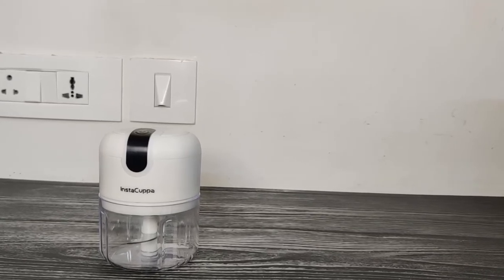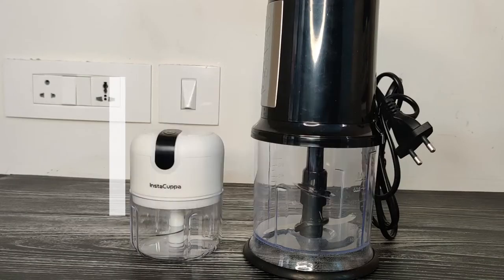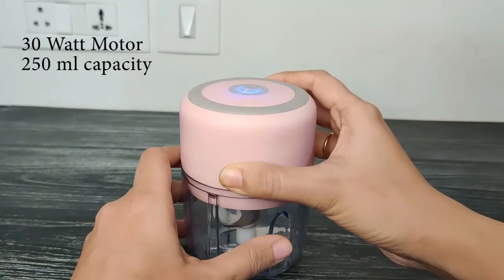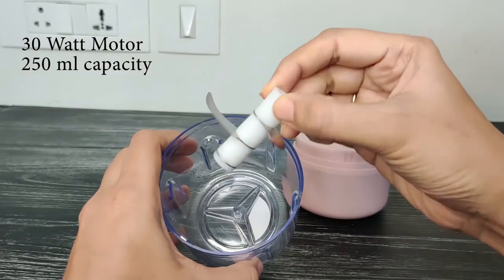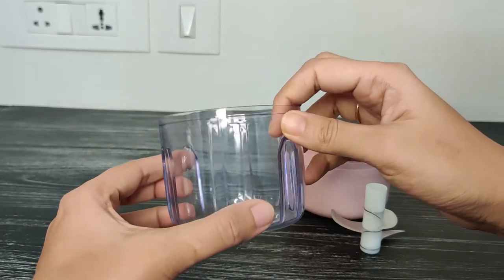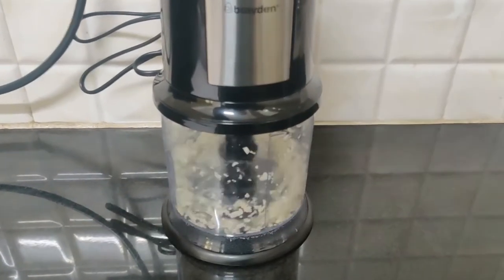Yet another aspect that most users may ponder over is whether to opt for a rechargeable chopper or one with a power cord. Rechargeable options come with a 30-watt motor and a low capacity of just about 250 ml. This may be enough for bachelors or those who need a chopper on the go for picnics and trekking. Otherwise, if you run a full-fledged kitchen, a chopper with a power cord would be the right choice.